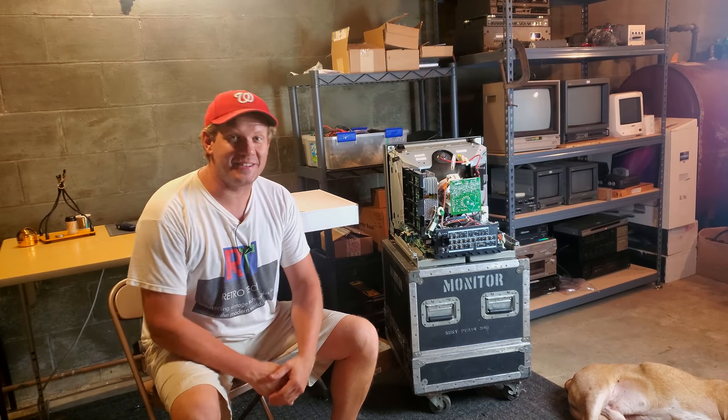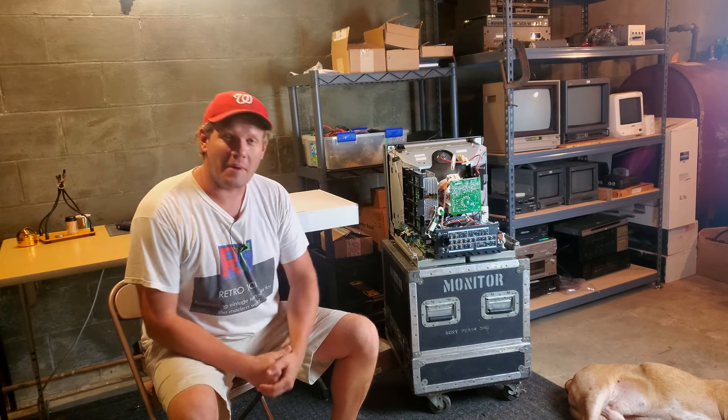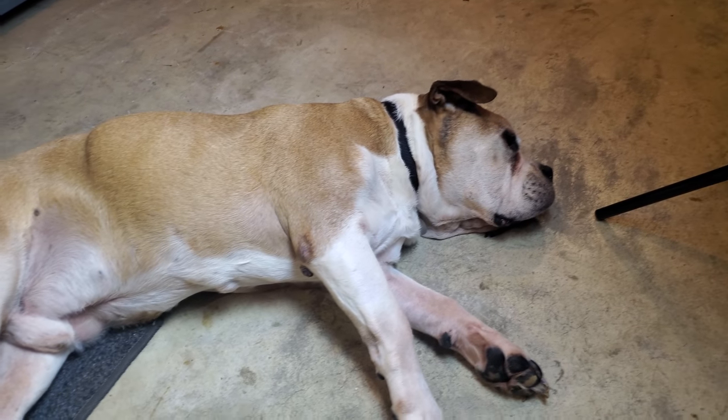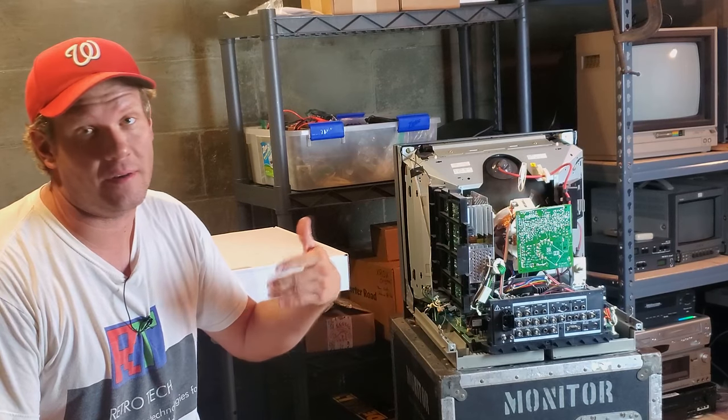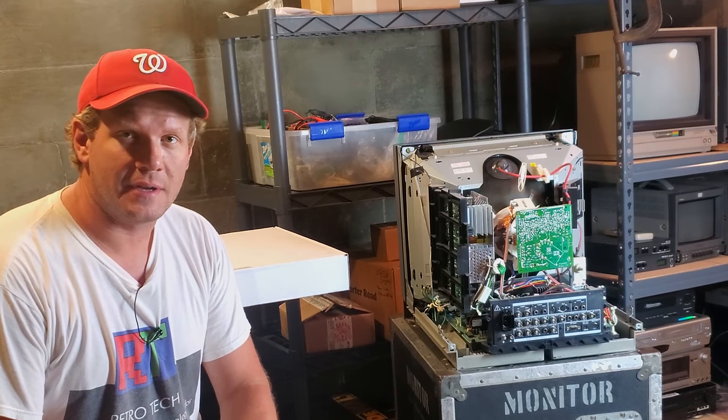Well, hey there, everybody. Welcome back today into the CRT bunker. I'm hanging out with my buddy Brutus, and we've been restoring and working on some M-Series CRTs, and there are going to be some more technical videos to come.